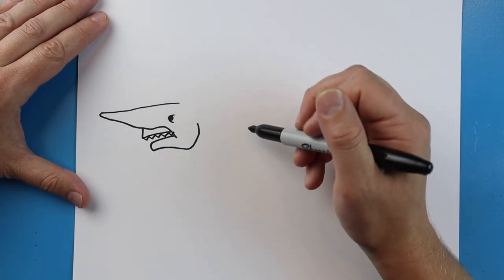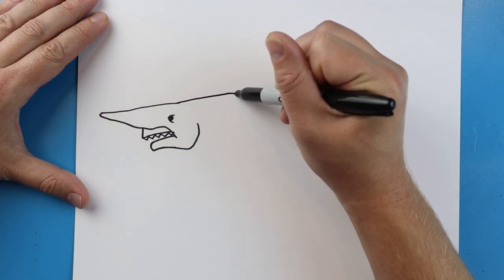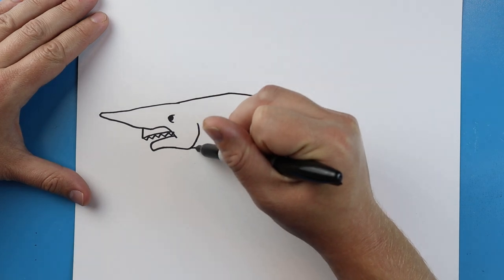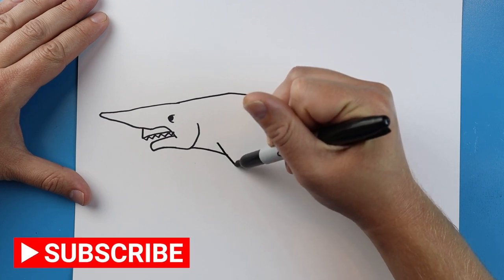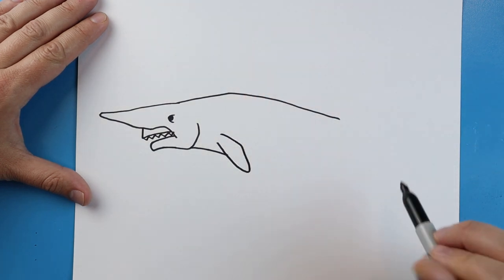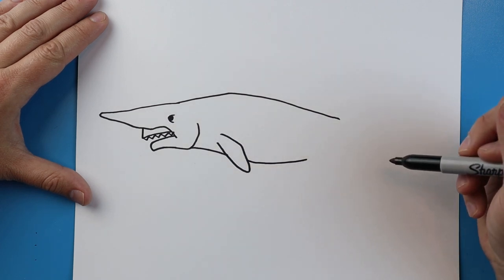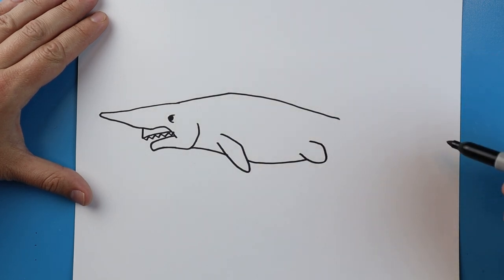Starting up here we're going to draw lines going up and then coming down. I'm going to draw a line that comes down — they're going to have a small fin that goes down, comes up and back like this. Next we're going to continue this line going down and up. Right here we're going to make lines going around and coming back like this.